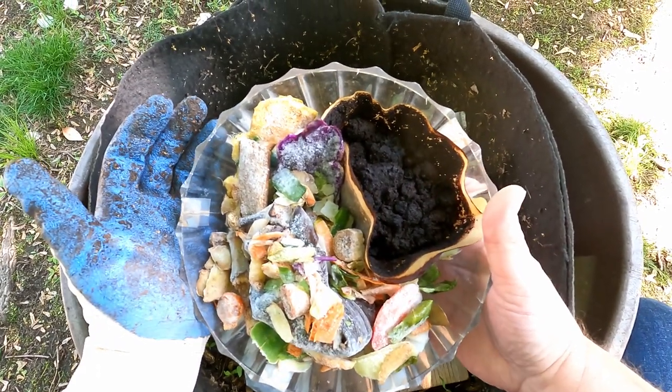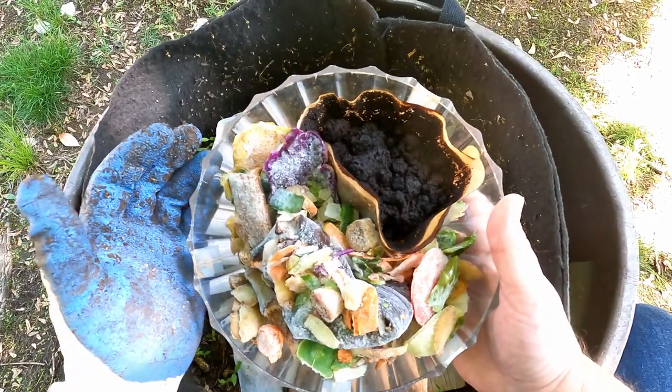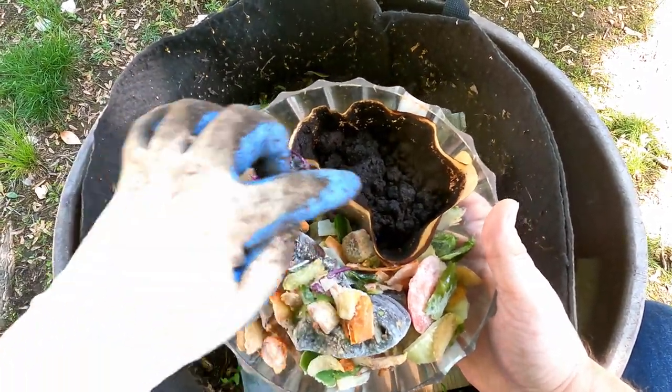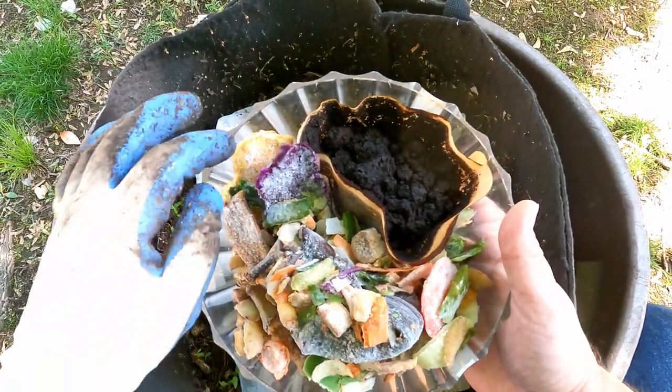Hi everyone, welcome. I'm out here in my yard and I've got a collection of different food items that have been stored in my freezer. Mostly the coffee was not stored in my freezer, but everything else was.